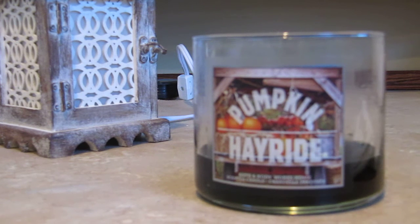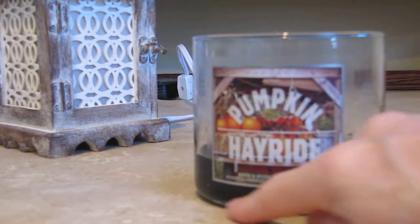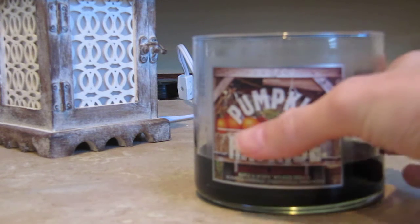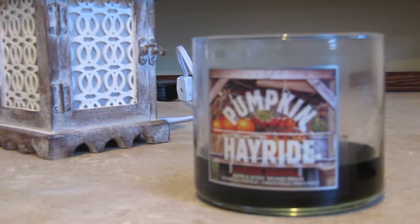The wax pops out very easily, no problem. I hope that helps people who are fighting to get their wicks out — just make sure it's liquefied right to the bottom, nice and hot, and the wicks come out no problem. Then the wax pops out once it's cooled in the freezer and your jar will be ready to go. Hope that's helpful, see you later!